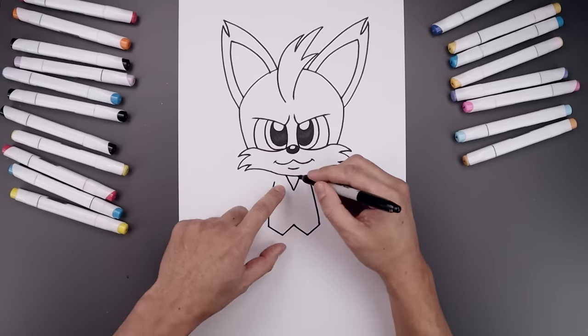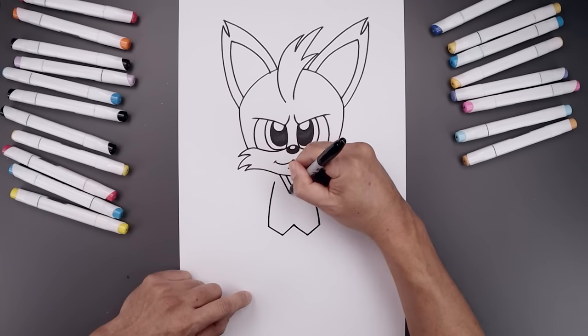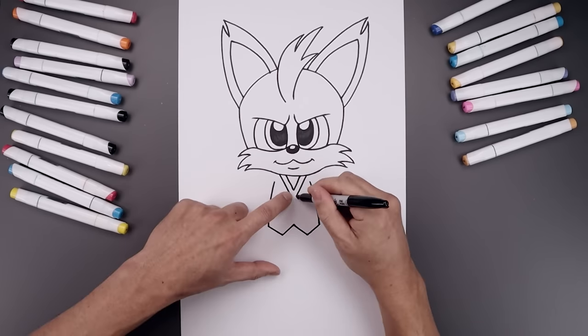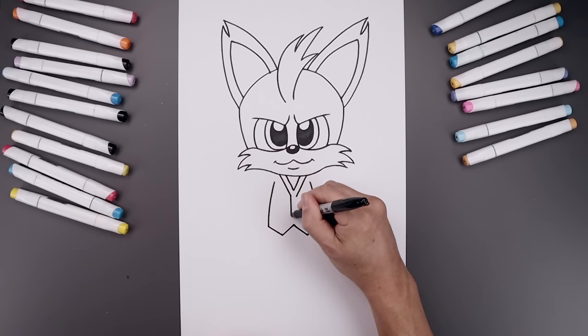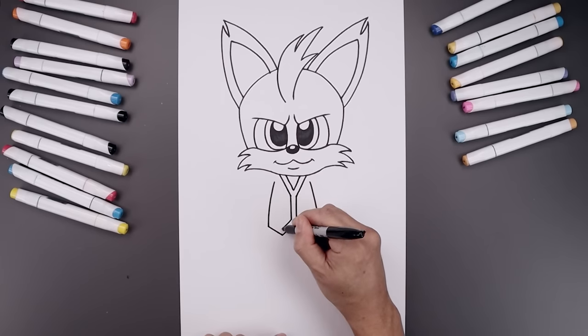Now add a trim along the inside. On the top left, let's step out and down and in towards the middle. Same thing on the right. I'm going to follow this all the way down towards the bottom. And we'll trace out the bottom — down and then up.